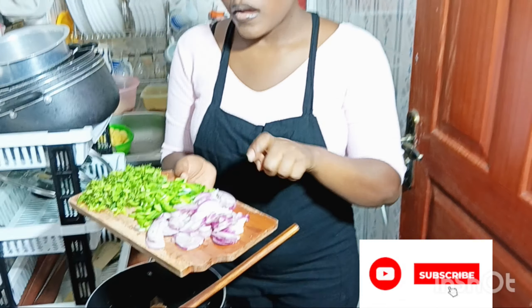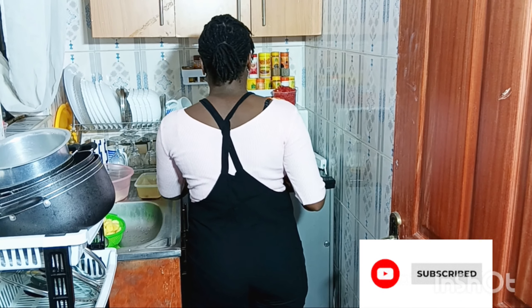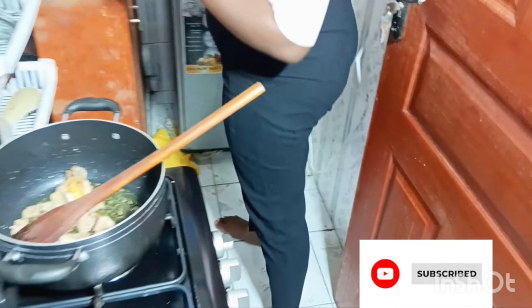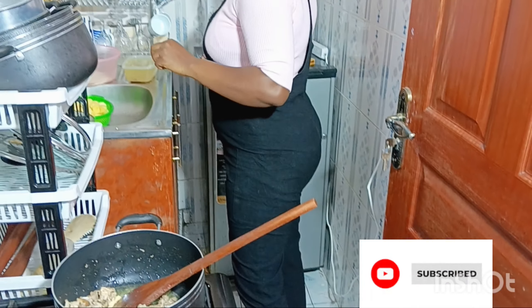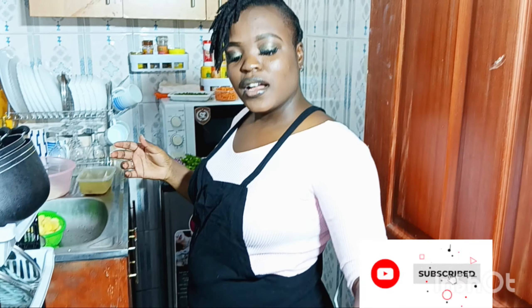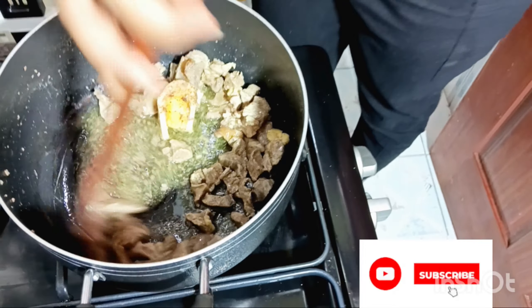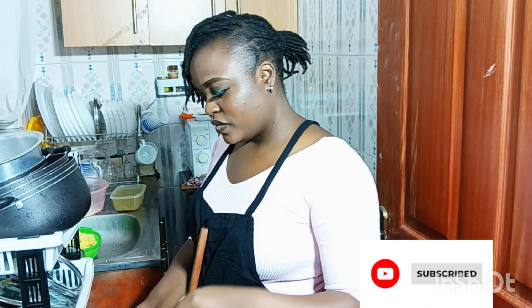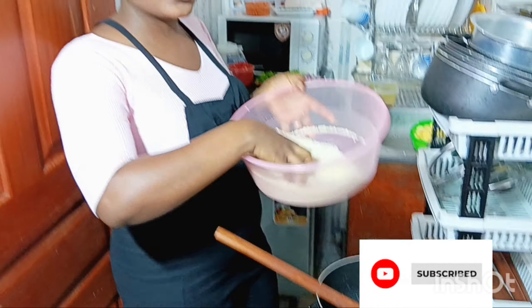Here are my onions, my green pepper, and my coriander. And we have my tomatoes. I'm only going to add the garlic powder. I'm adding garlic powder so we have some moisture too.